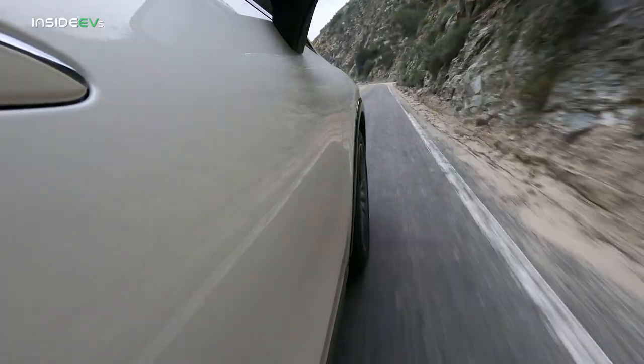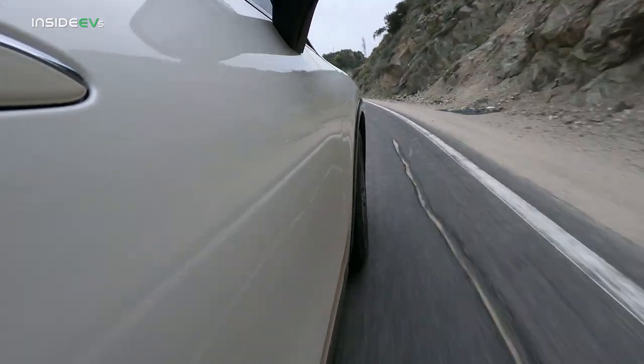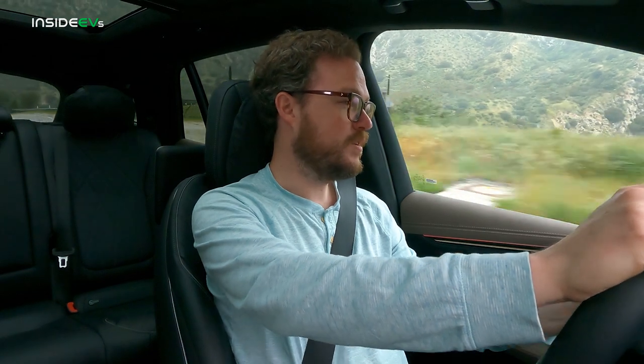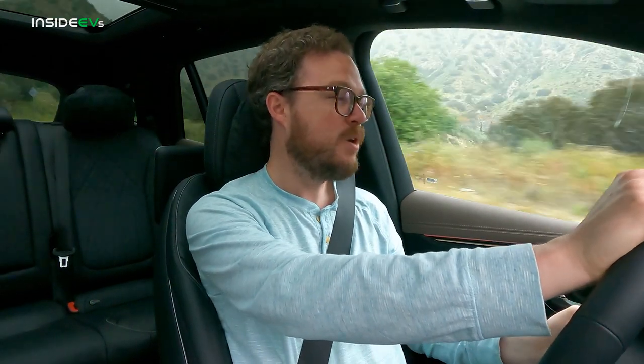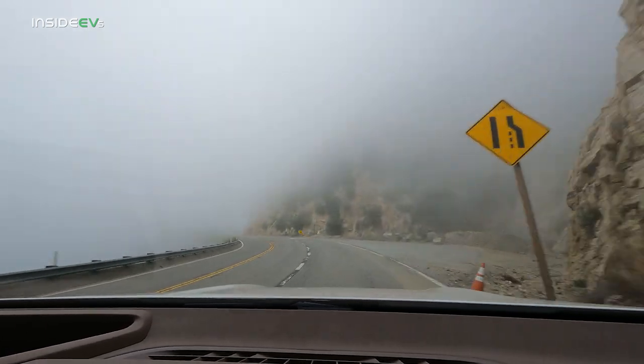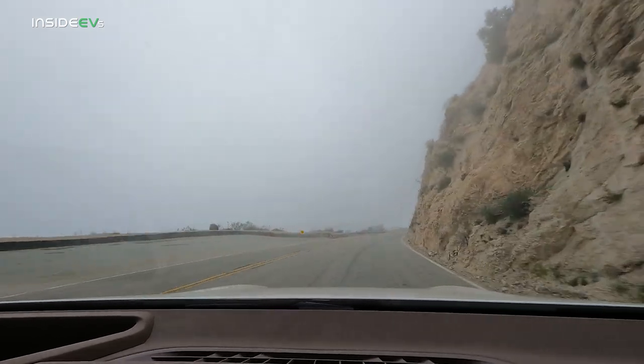The suspension tuning is a little odd — in comfort mode you get a thick layer of cush, but also a lot of vertical pogoing motion over speed bumps. You can toggle over into sport mode, which removes some of that vertical motion without resorting to harshness — it's a pretty perfect balance. The EQS SUV is also one of the quietest EVs I've been in for a very long time. Without a gas engine under the hood, you'd expect to notice tire roar and wind noise, but it's not really the case here. Mercedes has done a very good job making the cabin tranquil and hushed no matter how fast you're going.